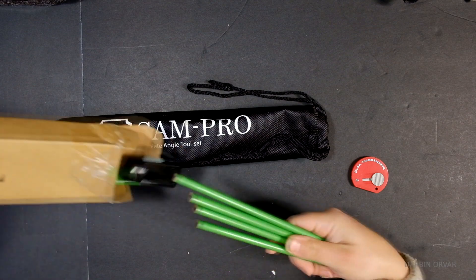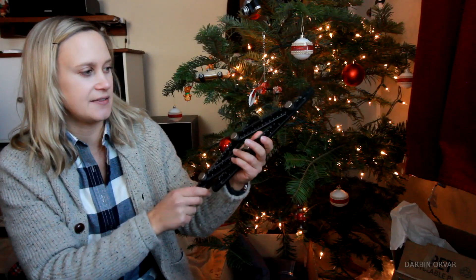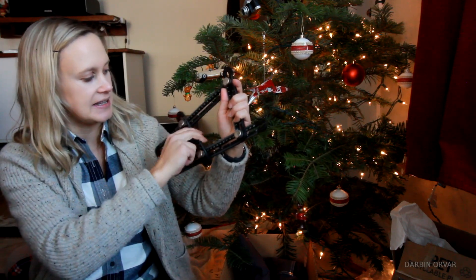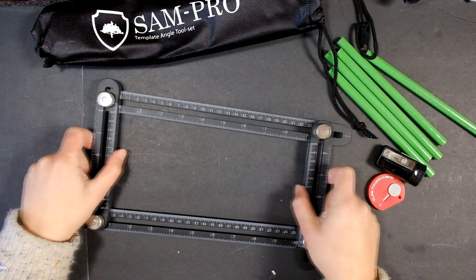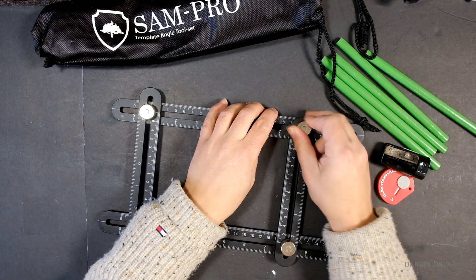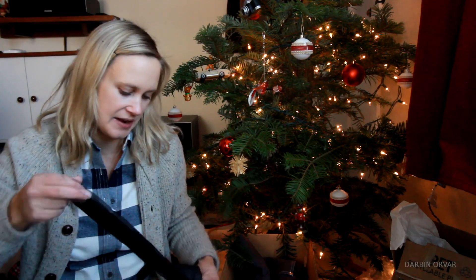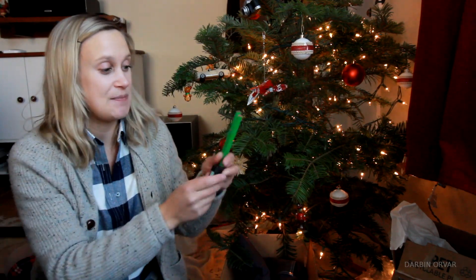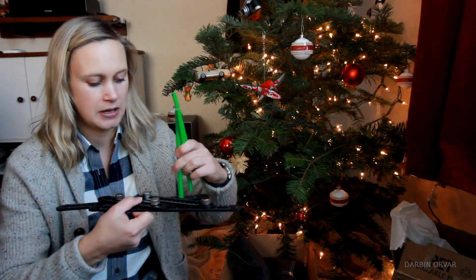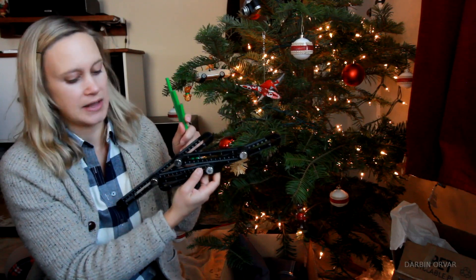Next we have the Sam Pro template angle tool set, which is very interesting. You kind of create your own patterns by fixing these pieces at different points, so there's a lot of flexibility in making different designs and patterns. I haven't seen anything quite like this before. Along with that I also got green pencils and a pencil sharpener — these are the thicker kind of sharp pencils, so they should fit quite nicely inside the tool if you're drawing lines.